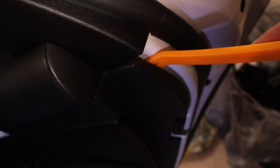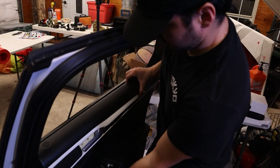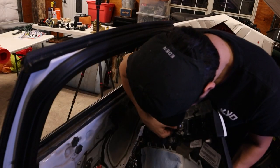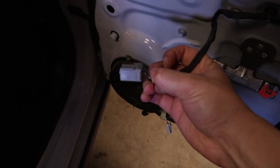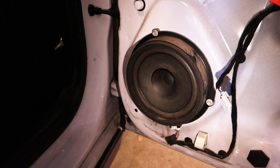Then you have the bolt right there. Next, with the pry tool, you go around the edges and start lifting up to undo the clips. You squeeze it in and start lifting until you hear that little detachment noise, and just do it around. It takes a little bit of effort, but if you've done this before it'll be a lot easier. Once the panel is off, you can see the plugs — this one's for the windows, this one's for the locks, and this one's for the door handle itself. Just maneuver those off, and you can see the speaker.